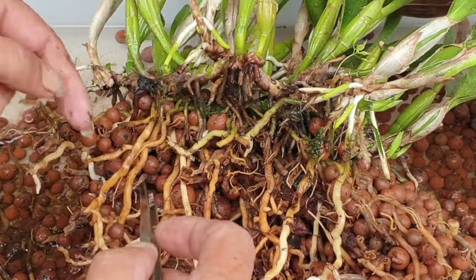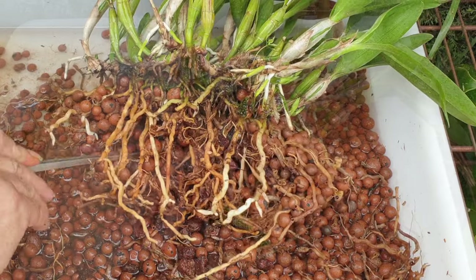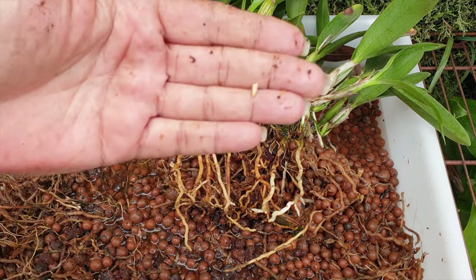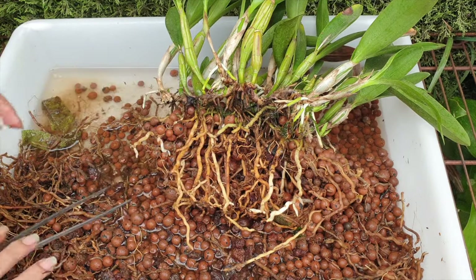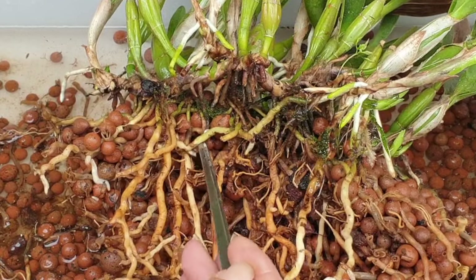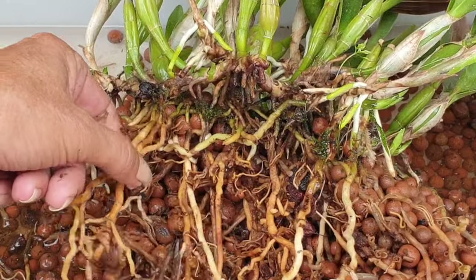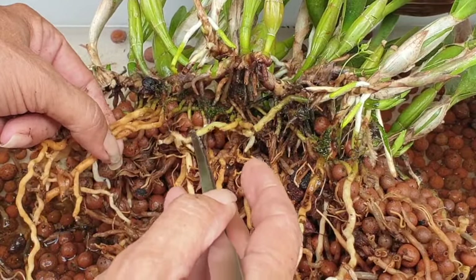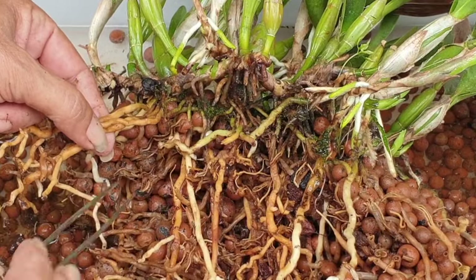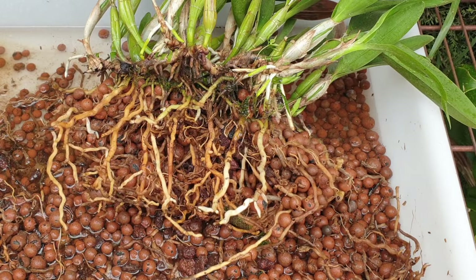Root tips everywhere on that one root. Take your time — if nothing else, orchid growers are also archaeologists. I need to find out where this root is going, and I want to be as careful as possible. Whatever happens throughout the process of this repot, in the beginning I need to be super careful. If I eventually lose all this, I don't want it to be right at the beginning — I want to know what we're up against and not go all ninja straight away.